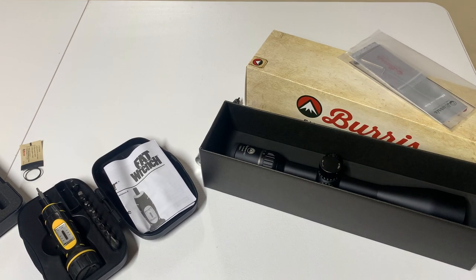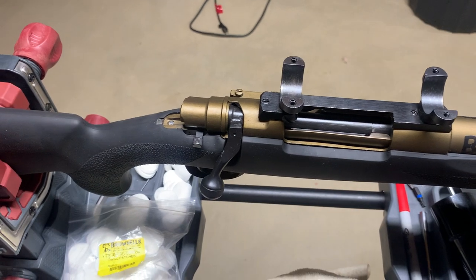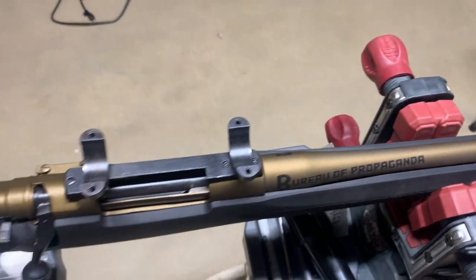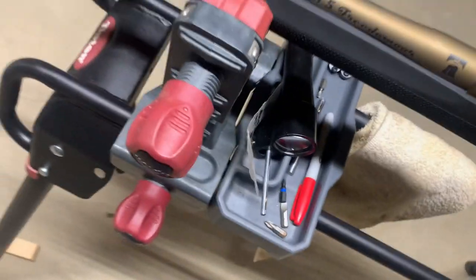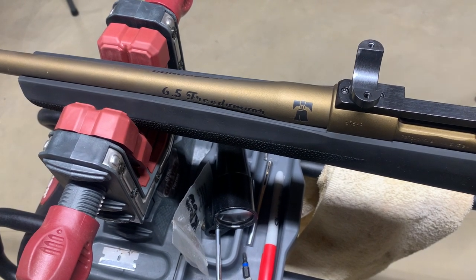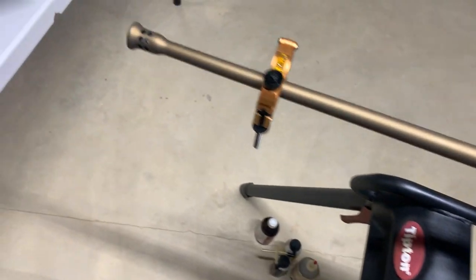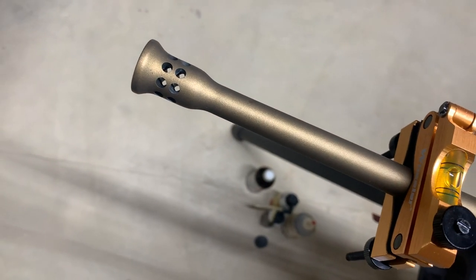I'm gonna turn the camera around now and show you what we have going on here. This is my 22 Creedmoor on a 98 Mauser action. As you can see it's my Bureau of Propaganda edition — I actually call it my 65 Freedom More. I put the Liberty Bell on there, and that's just because of my barrel and the muzzle brake.